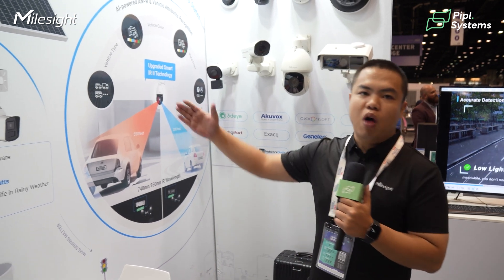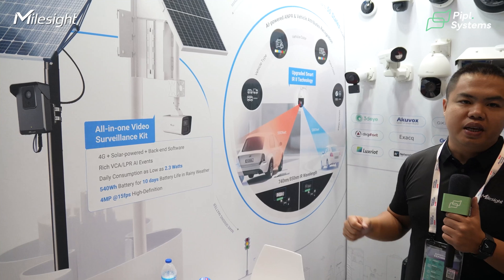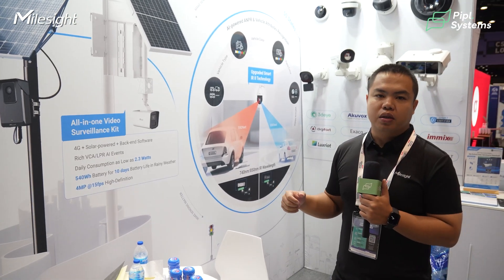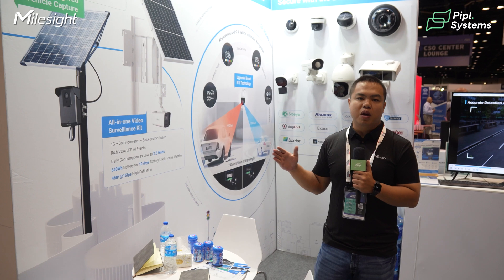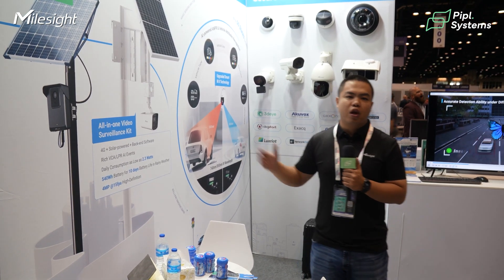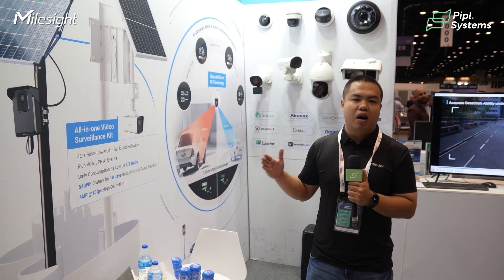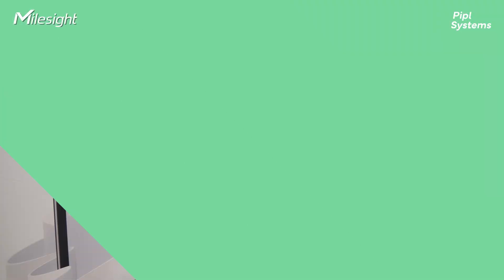We have two modules for this standalone camera: one for CCTV purposes with a 2.8mm lens and 6mm lens, and the other module is for license plate recognition with a longer focal length lens to capture more details of the license plate.